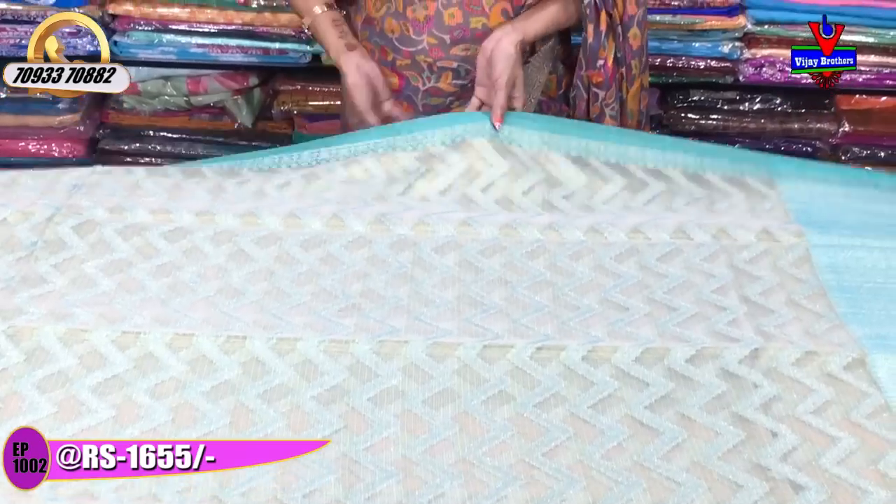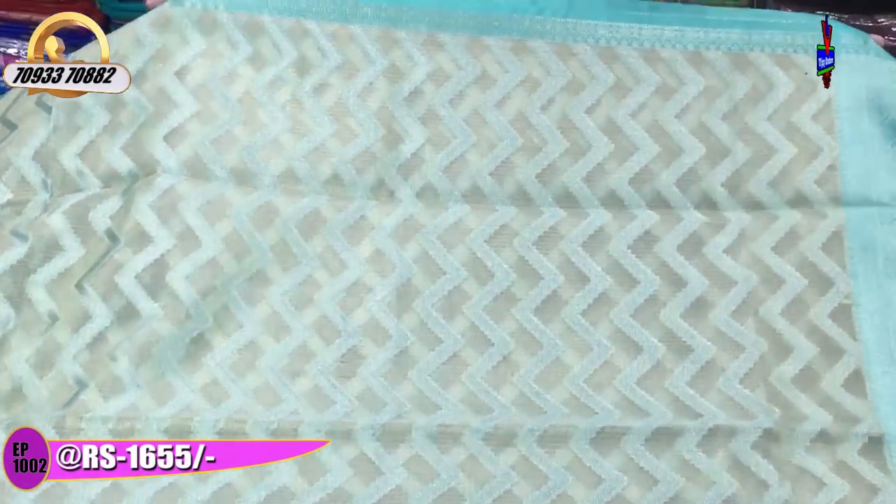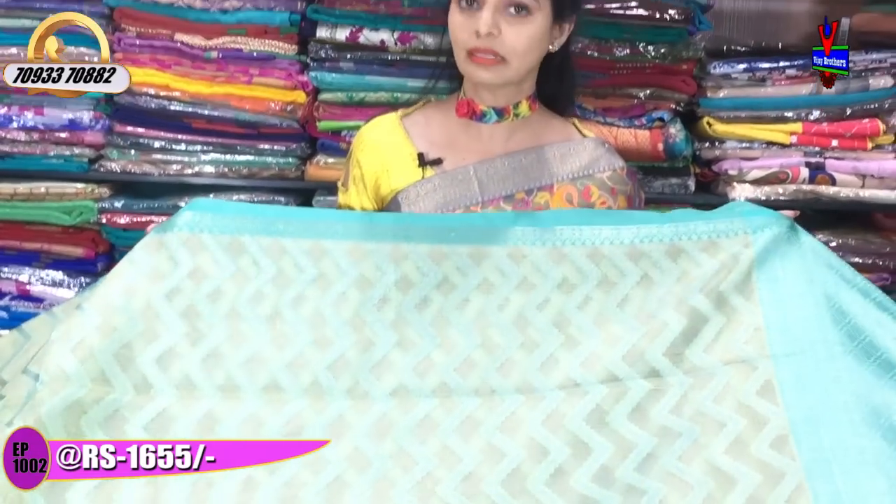The first showroom is in Ashoknagar Crossroads. There are three showrooms in total, and all three showrooms carry all collections.